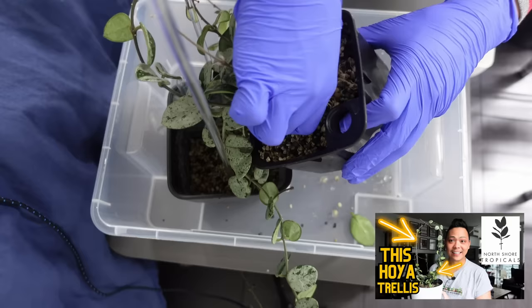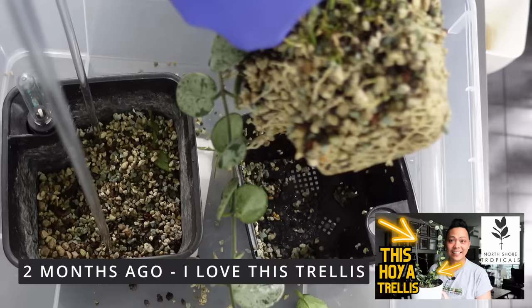Second plant: Hoya Matil Splash. I just put it in a planter and I'm utilizing the clear acrylic trellises from North Shore Tropicals. I want to show two months' worth of growth on a trellis. She already had tendrils that I clipped onto the trellis, but she is much fuller now. I know I've shown this a lot recently, but I thought I'd include her.